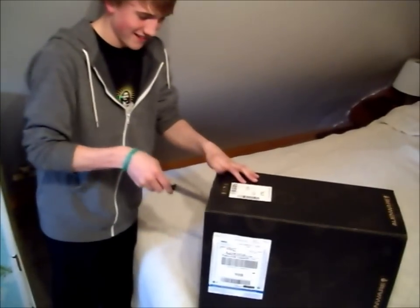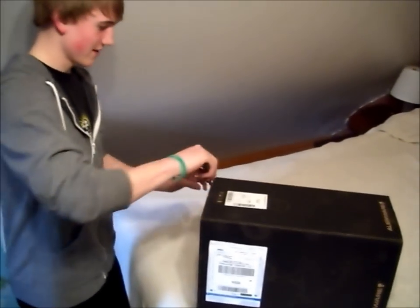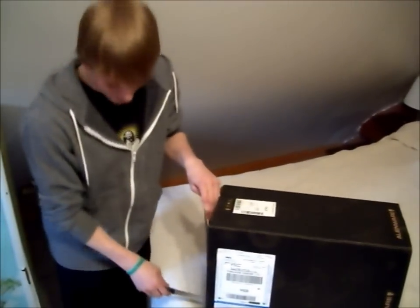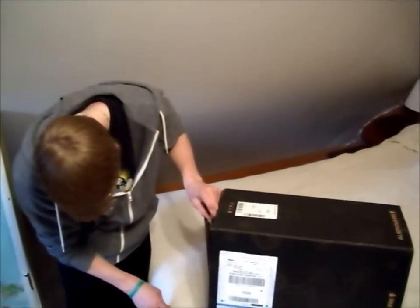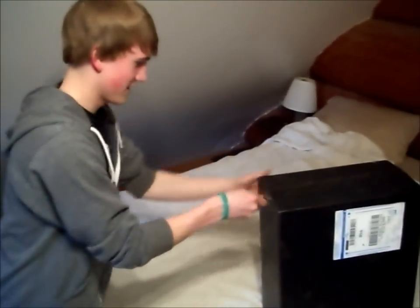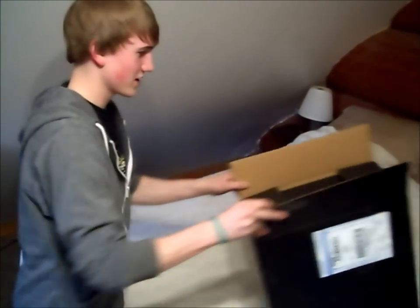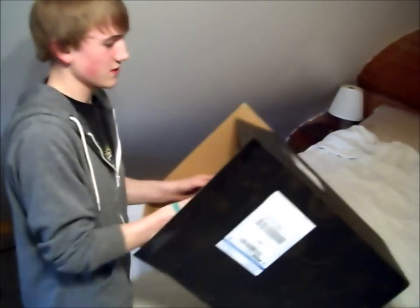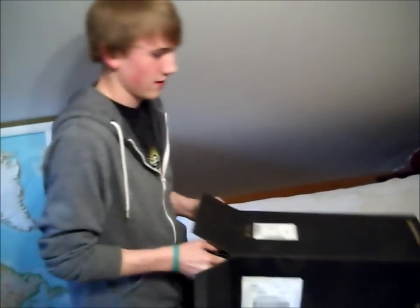I'm going to open it now. I just got off work, give me a break. You know how many people had troubles with these things when I was watching unboxing videos? Like, first off, they had troubles even opening it, and then troubles even lifting it. Yeah, I'm having troubles opening it.